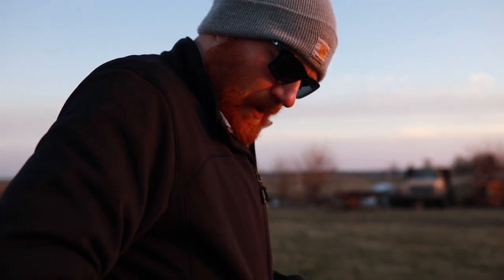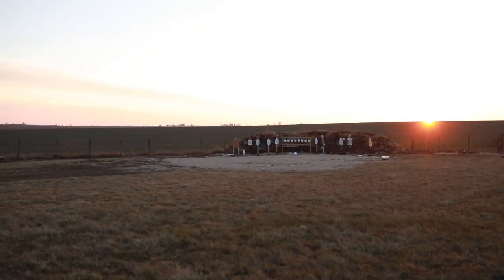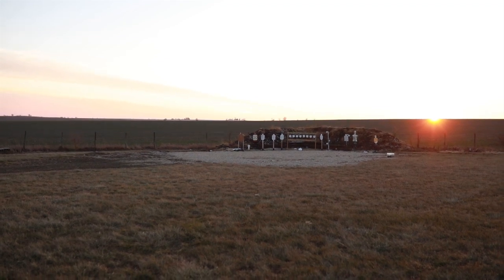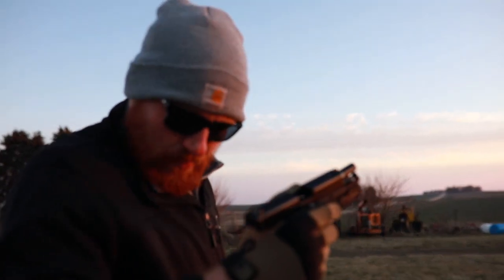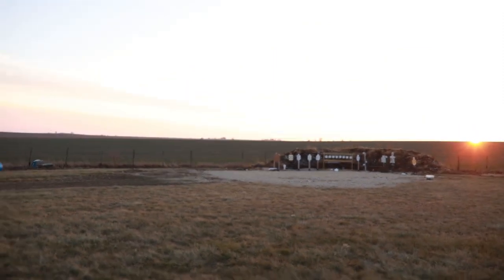Glock 19 — I only have three rounds. Time: 3.90. Last but not least, the Canik Elite. It's cold and I'm not sure if I hit the timer button.